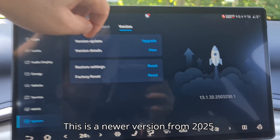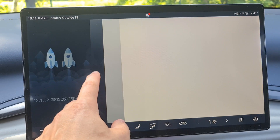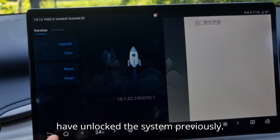This is a newer version from 2025. Now you can see the USB debug mode is hidden, but that is not a problem, as we have unlocked the system previously.